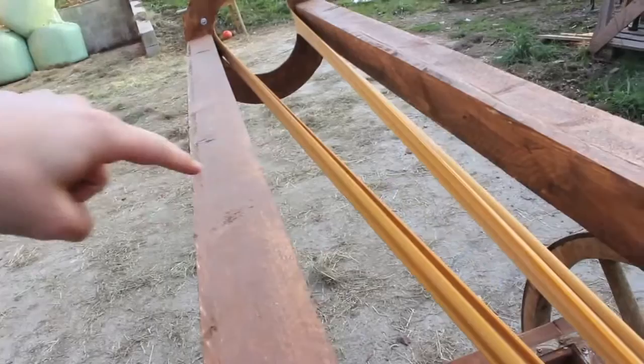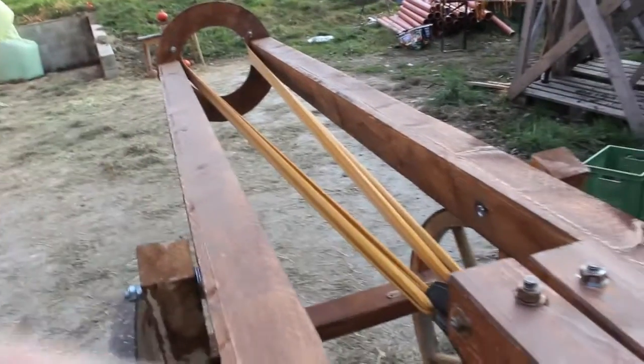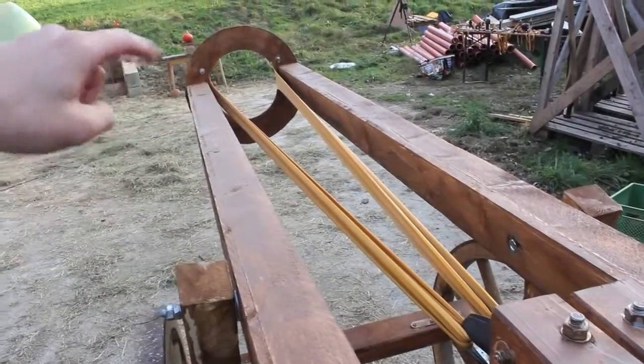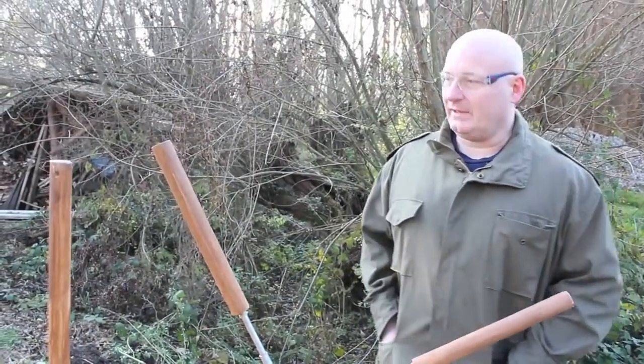There is an angle between the band and the point of anchoring. I'm not going to get my hand in there because I don't want to die. But if you take the cosine of that angle, that is the amount of force going into accelerating the projectile. So the closer the bands, the more efficient the slingshot. Is that correct, Jorg? Yes, exactly.